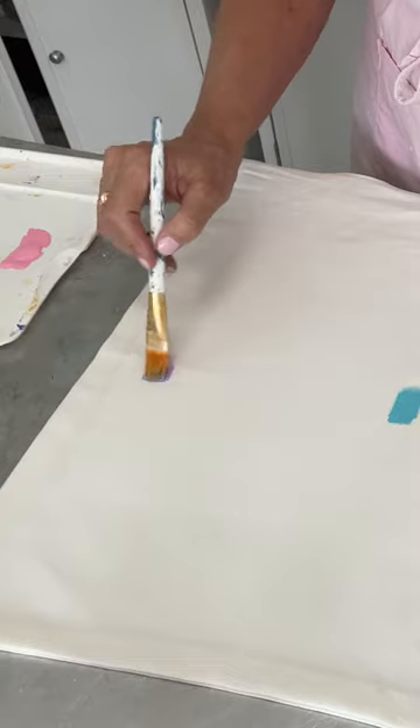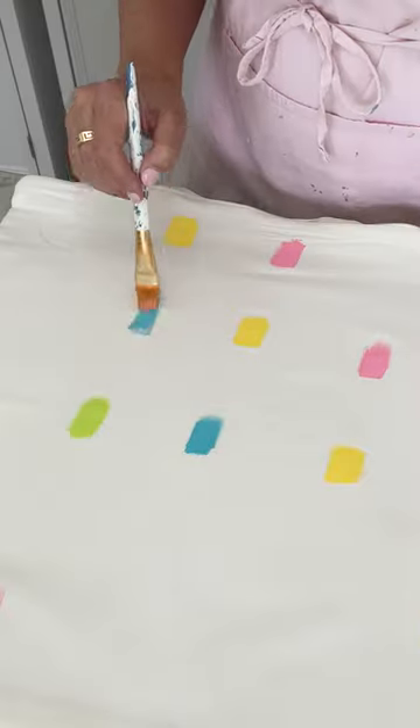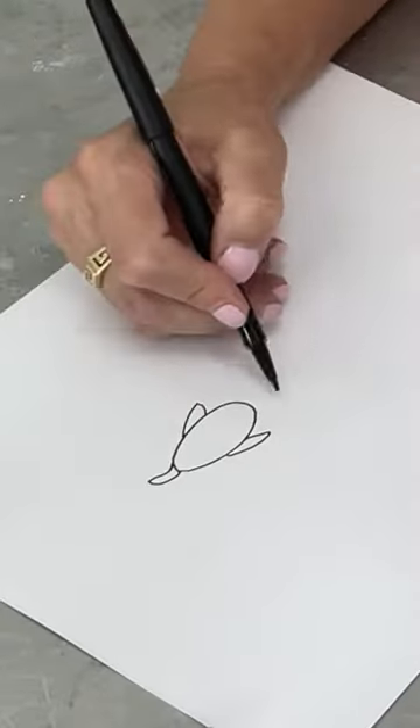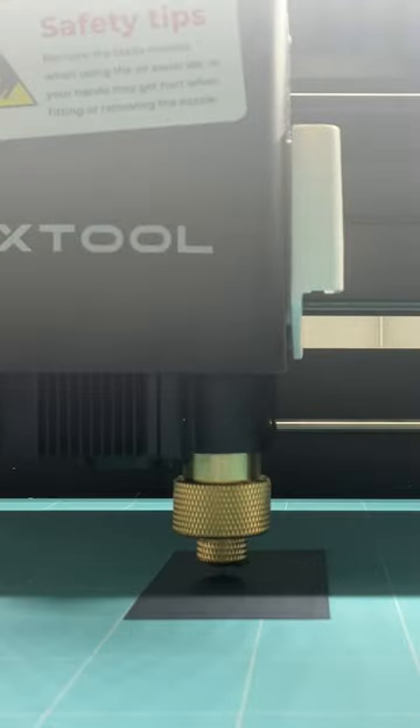I took regular acrylic paint in pastel colors — pinks, yellows, blues, greens, purple — and painted it all over a pillow cover. Then I drew a really easy chick design, which is super easy, and used my cutting machine to cut it out.